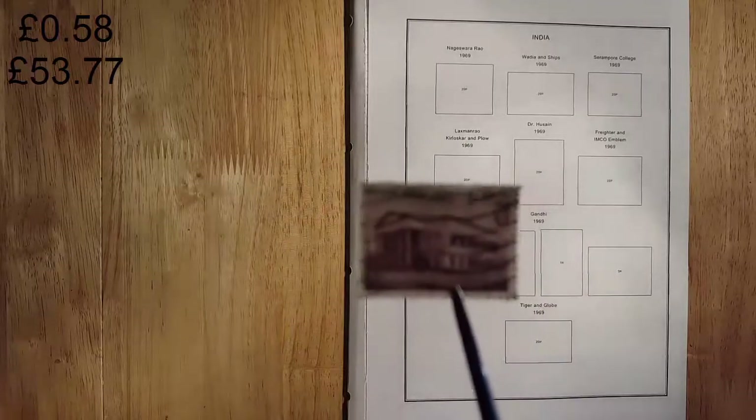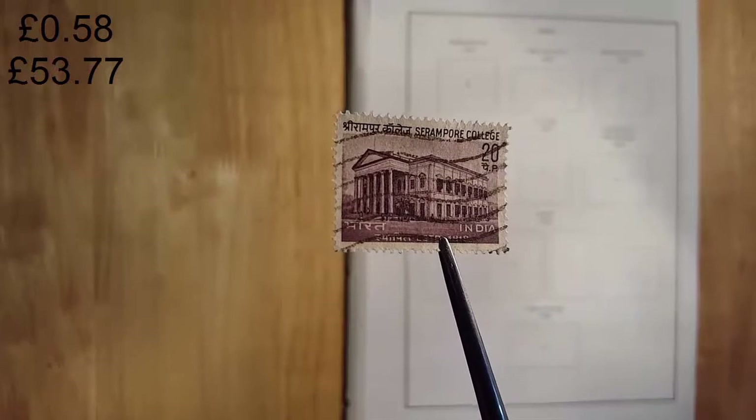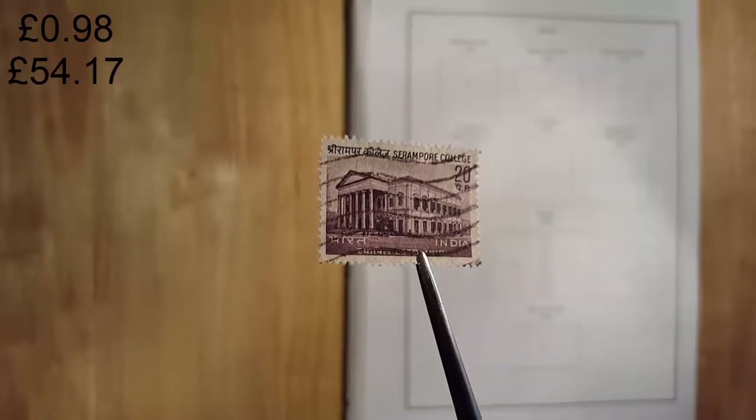This is 1969 Serampore College, a 20-paise stamp worth about twenty-two pence. I quite like the cancel on that one.